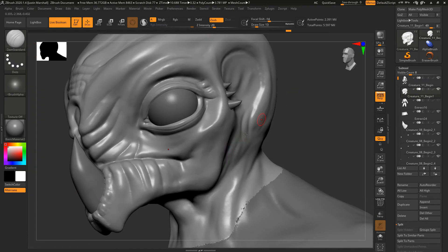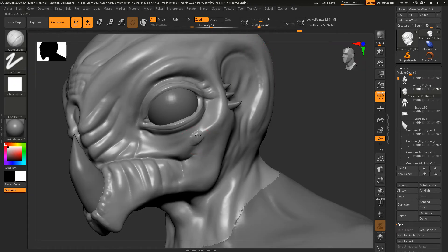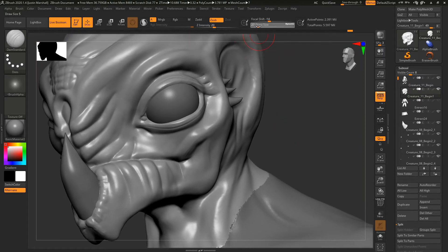Having that extra subdivision level is going to help a lot. I want to refine the cheekbone area — a little bit more of a bony structure right here — and kind of pull that in. I want this to connect down on the upper lip, and then on the back of the upper lip a little bit more definition, like a little bit more of a lip shape. I'll hold down Alt and make this a little bit more of a flipped look, then add a little bit of definition.